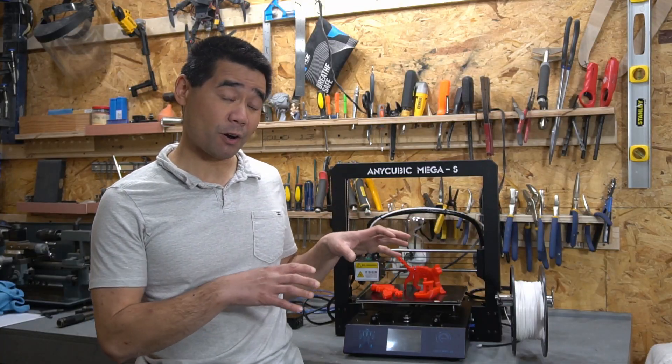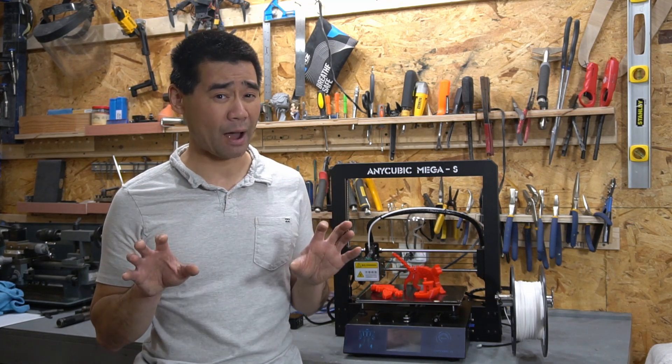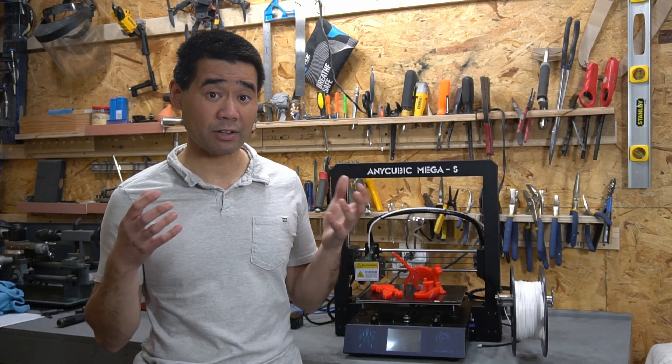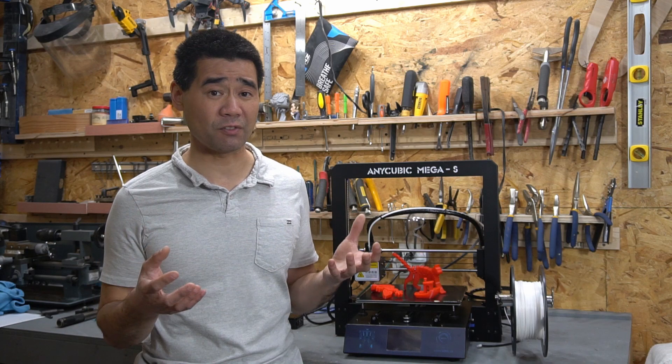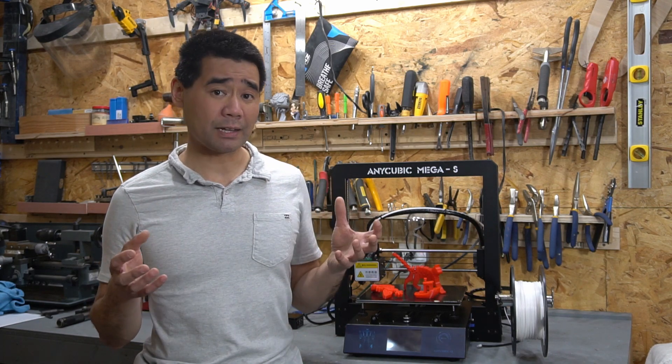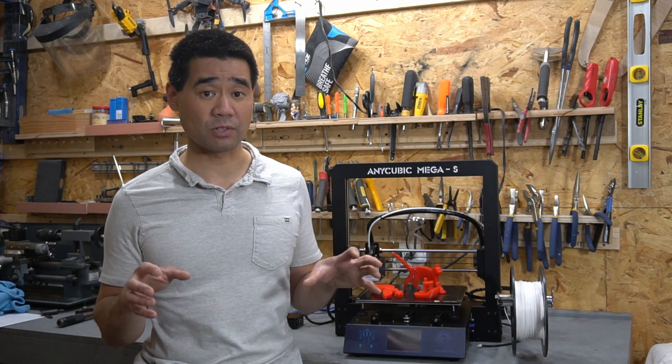The reason I have this printer off while doing this review is because the fans are loud. But since I keep it in either the garage or the basement, I'm not too worried about the fan noise. There are upgrade kits or upgrade fans you can get for them, and I might look into those in the future.